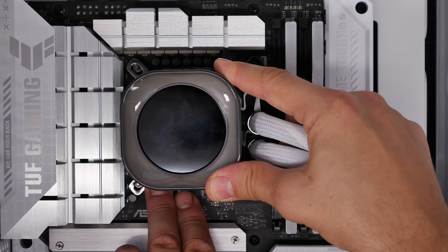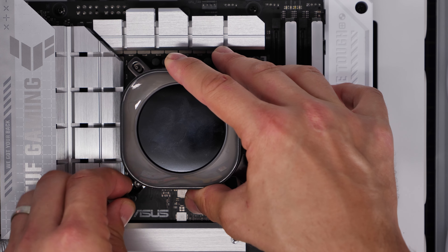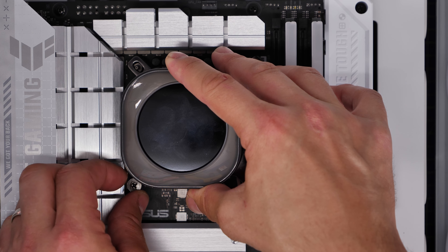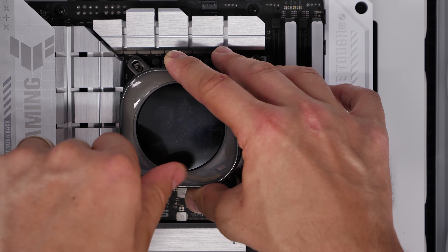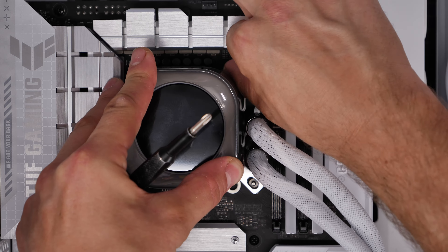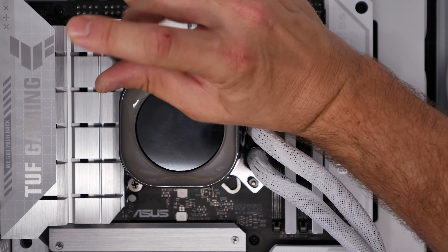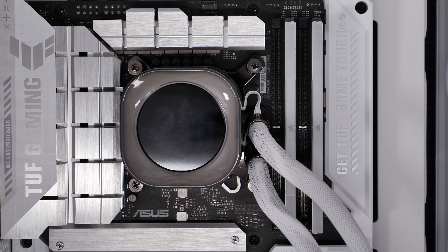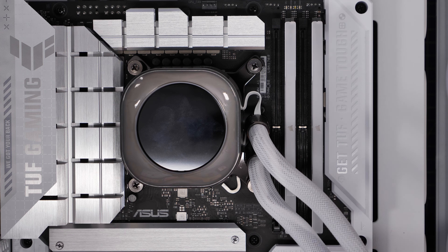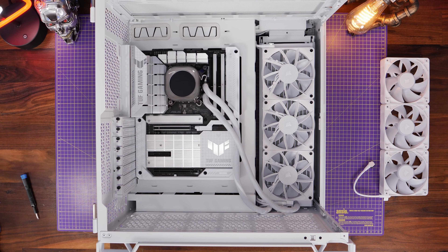Now we're comfortable about that, pull the plastic cap off the CPU block and carefully place it down over the CPU, with the tubes on the right-hand side, over the standoffs. Use the four thumb screws to secure the cooler, going corner to corner diagonally. I'd also recommend using a screwdriver to make sure these are fully tightened across all four corners. Don't over-tighten — screw until it won't go further without forcing it.